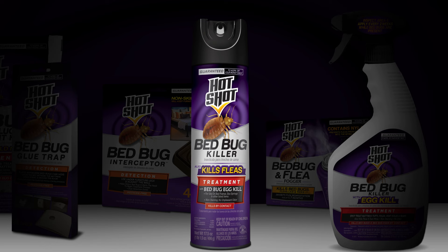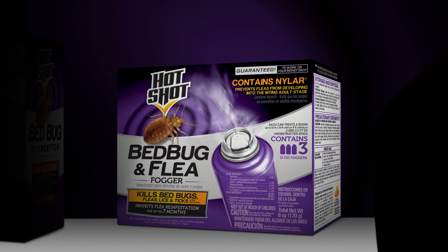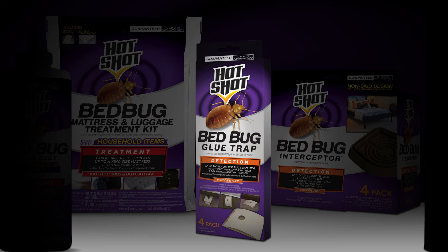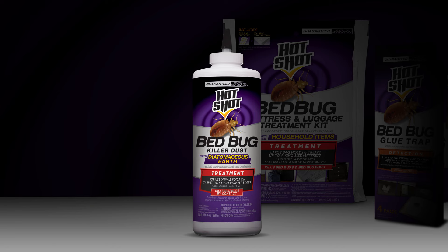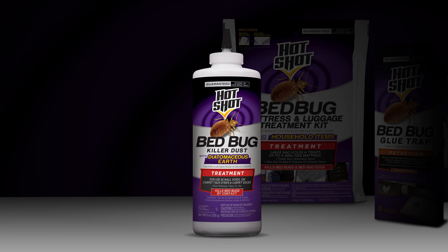We also suggest using the following products: Hot Shot Bed Bug Killer Aerosol, Hot Shot Bed Bug and Flea Fogger, Hot Shot Bed Bug Glue Trap, Hot Shot Bed Bug Interceptor, Hot Shot Bed Bug Killer Dust with Diatomaceous Earth, Hot Shot Bed Bug Mattress and Luggage Treatment Kit, and Hot Shot Bed Bug products.